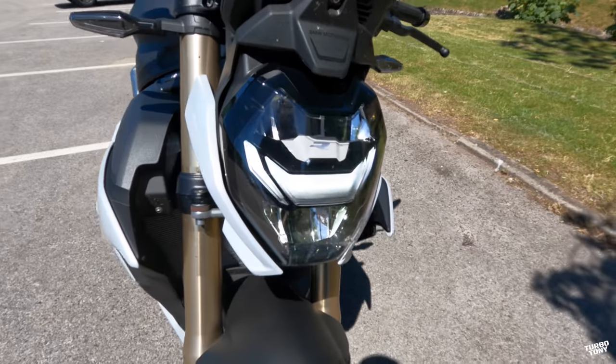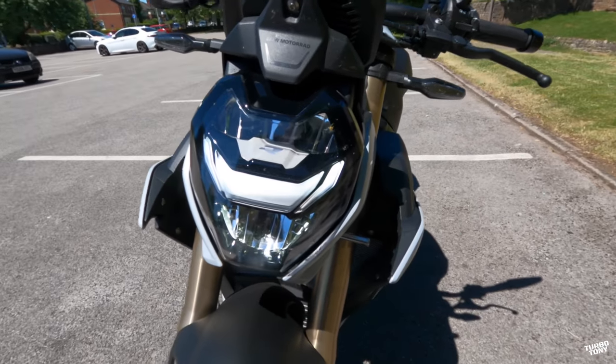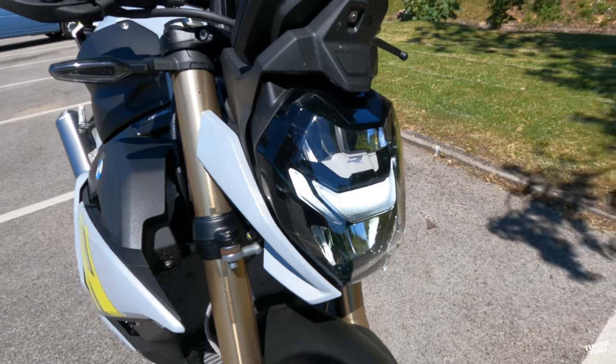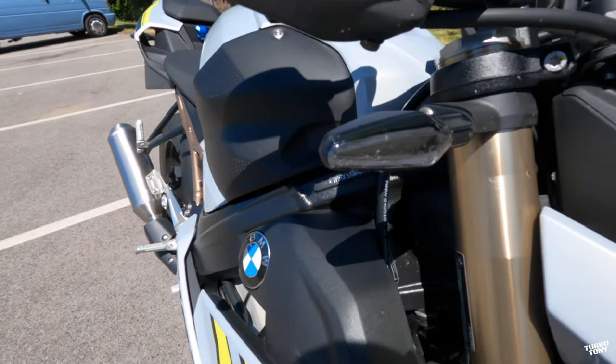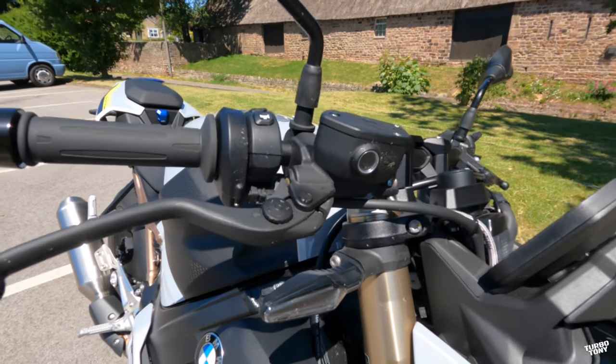Straight down we're looking at all-around LED lights which come as standard on all models. You can have adaptive headlights as optional — I think they're actually part of this Sport R model. LED indicators which look kind of blacked out, finishing the model off really well.